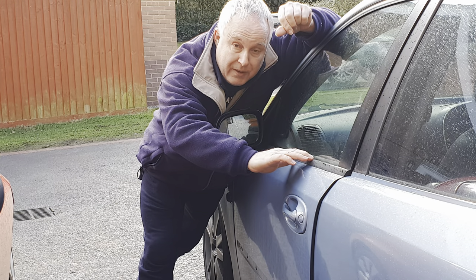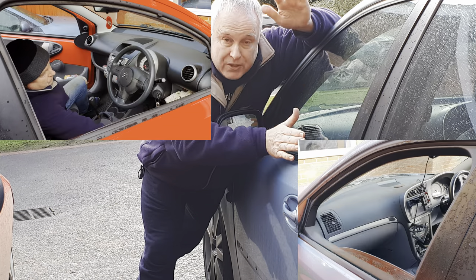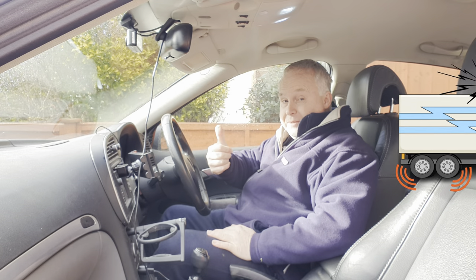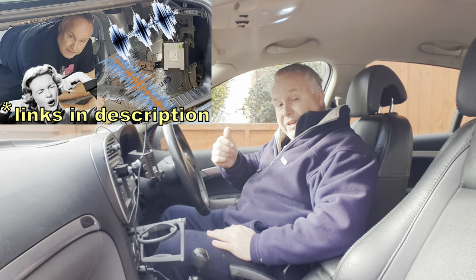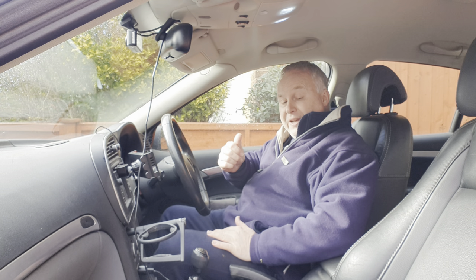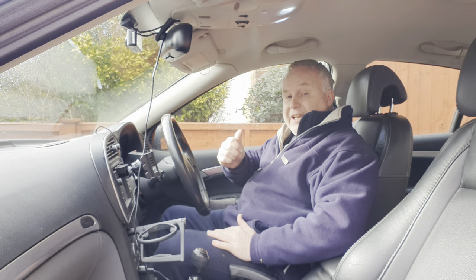How to ensure your car door windowsill wipes away water from the glass and reduces road noise in the cabin at the same time. If you watched this video you may remember I referred to road noise that comes in from other vehicles, which is what we are cutting out today.